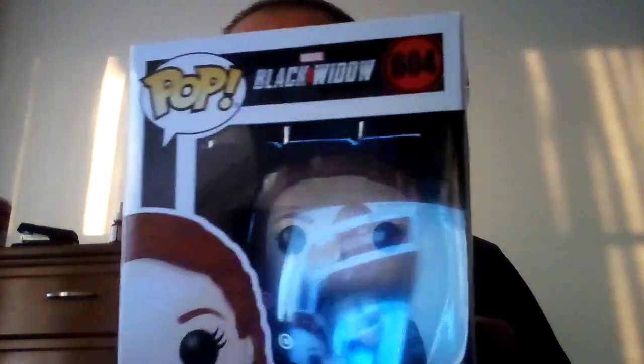Hi everyone, it's Kyle here. Today I'm going to do a review of the Black Widow Funko Pop number 604. Let's take a look.